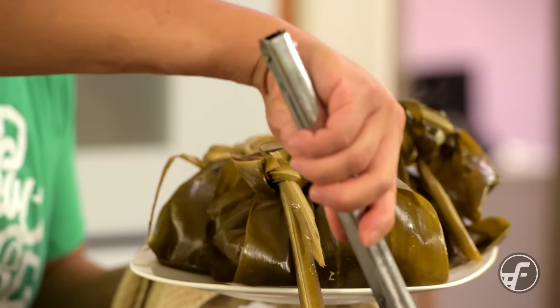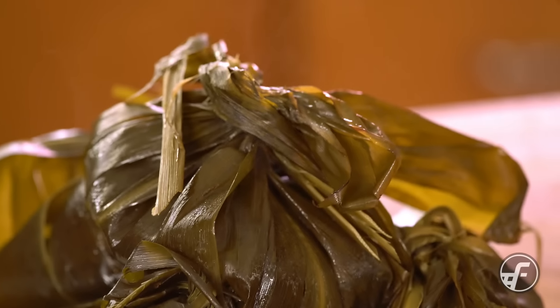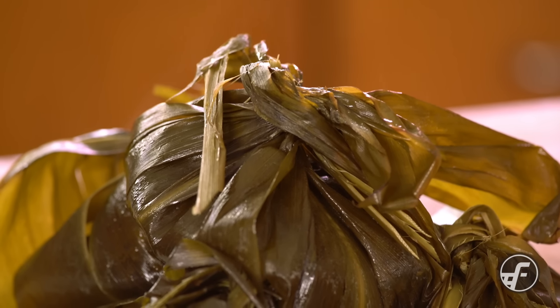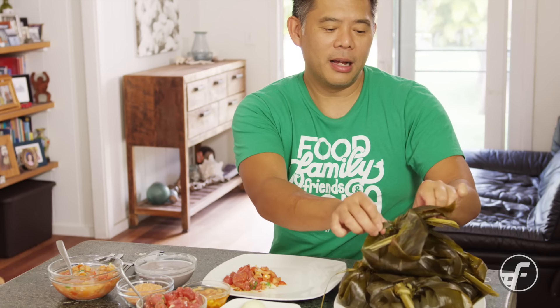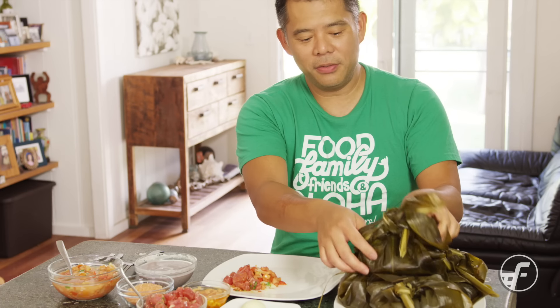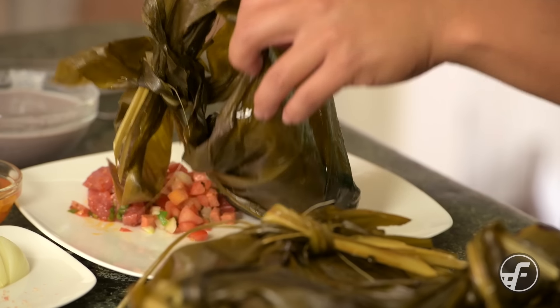Here we have our ultimate lau lau. I know you can buy these finished in the store, but I think it's really worth it to make it at least once in your lifetime. It's got sweet potato, it's got beef, it's got pork belly, and it's got butterfish — all those flavors coming together is just amazing. Don't forget, if you've not done a lau lau before, that you do not eat the ti leaves.